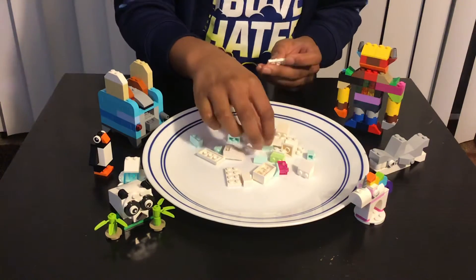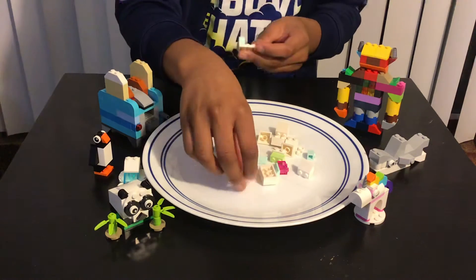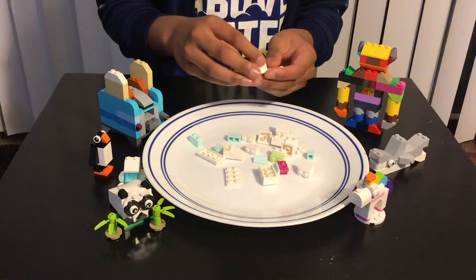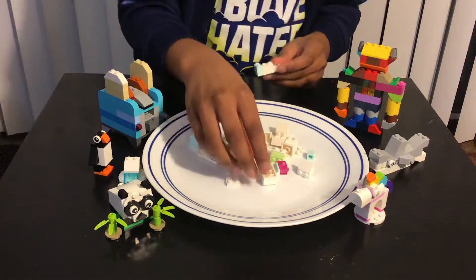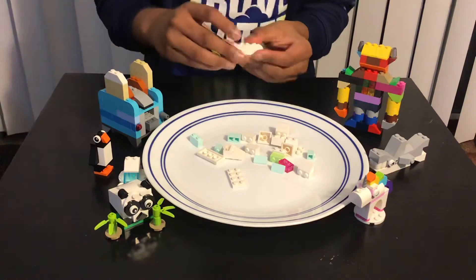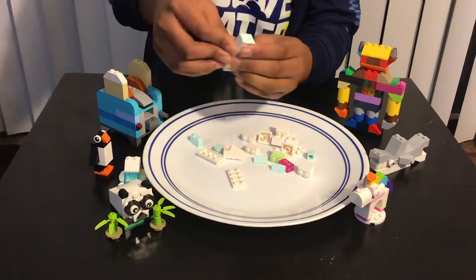Then we need this 1x2 piece over here, then this white piece over here. Second, we're supposed to add this kind of piece over here, and then you're supposed to add the one that we added in the back over here on the side.